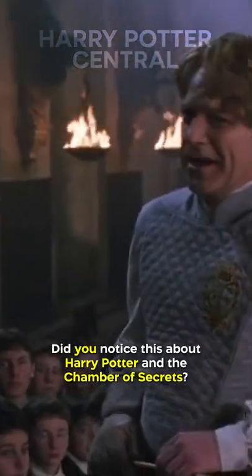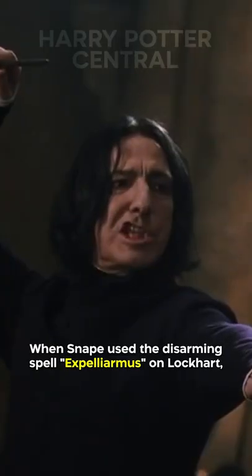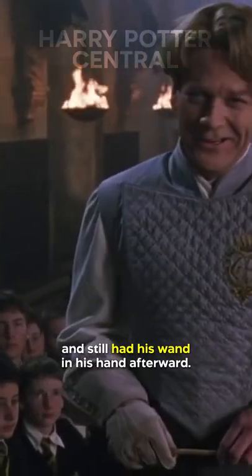Did you notice this in Harry Potter and the Chamber of Secrets? The spells cast during the dueling practice scene make no sense. When Snape used the disarming spell Expelliarmus on Lockhart, he was thrown through the air and still had his wand in his hand afterward.